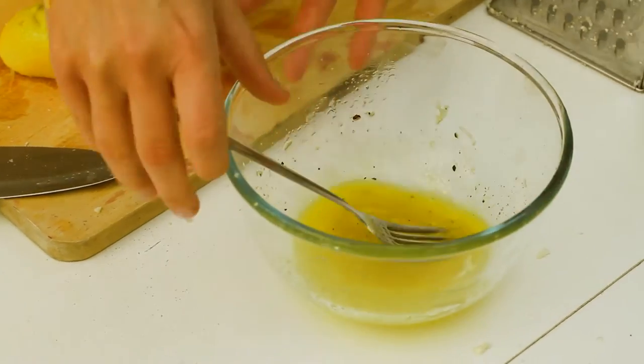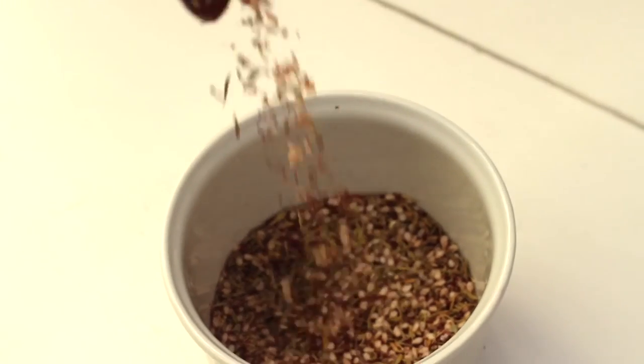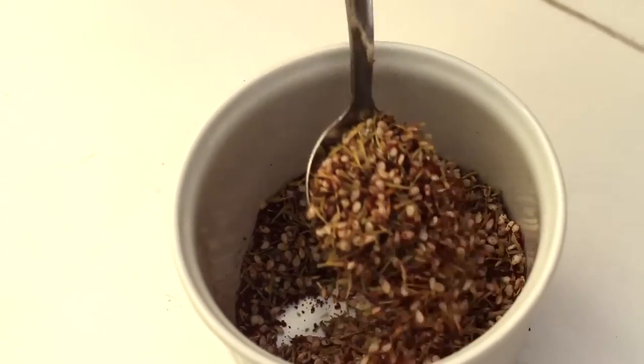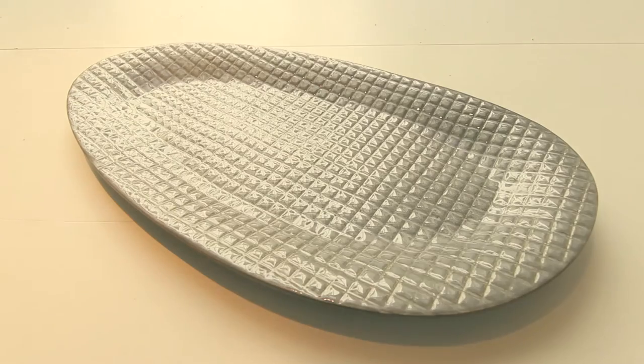If you're making the za'atar at home, simply mix 1.5 tablespoons of dried thyme, 2 teaspoons of sumac, 1.5 teaspoon of salt and 1 tablespoon of toasted sesame seeds.